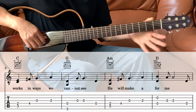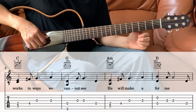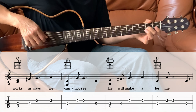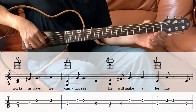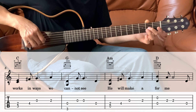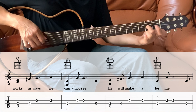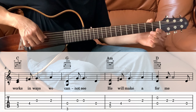Next measure we go into the D. We're going to play open first — the 2nd string and the 4th string together. Even though it's a D chord, we don't have to hold the D, so just play the 2nd string and the 4th string together. And then the 3rd string on the 2nd fret twice, and then the 4th string which is open.